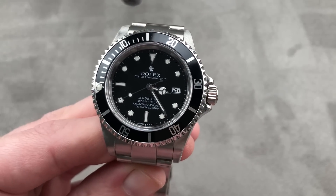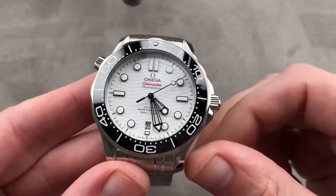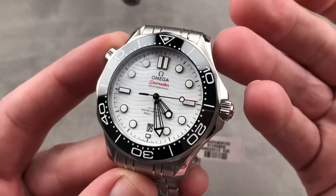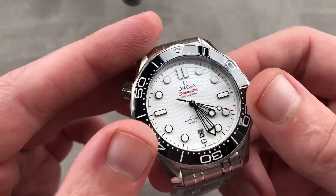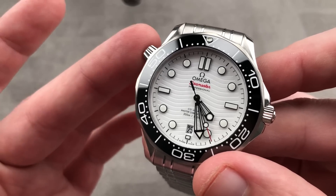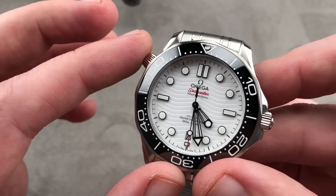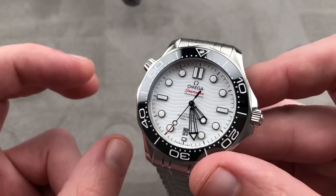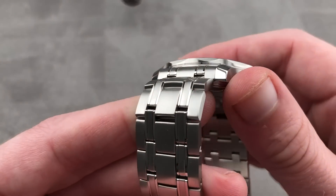Now if you don't quite have the budget for this, here's an option. Launched in 2019 — 42 millimeter stainless steel, ceramic bezel insert, Omega Seamaster Diver 300 meter. It was all new for 2018 in this 42 millimeter case with the date now at six o'clock. The big change is that the dial receives the much-loved and briefly discontinued Omega wave dial from 2012 to 2017 — the original 1993 Bond wave dial with the Bond skeleton hands.